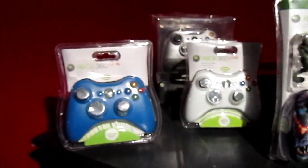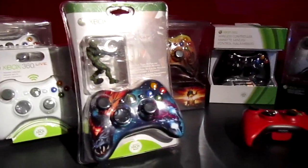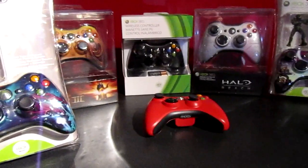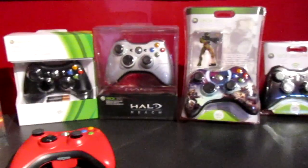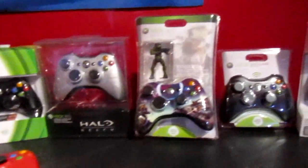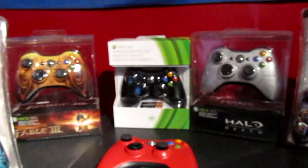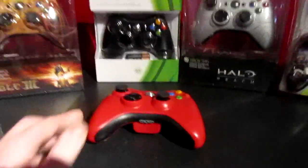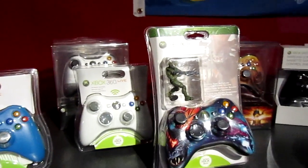That's all the controllers I have. I'm actually looking for more — specifically a pink one and a dragon style controller, which is pretty cool but a little weird looking. Basically I'm looking for any type of wireless Microsoft controllers in their original packaging, brand new.